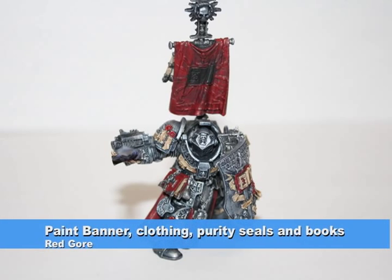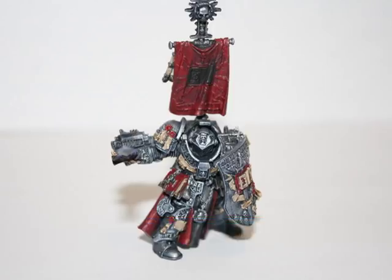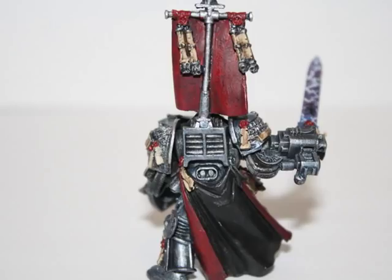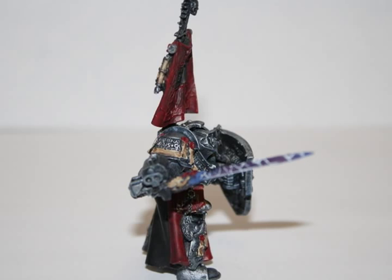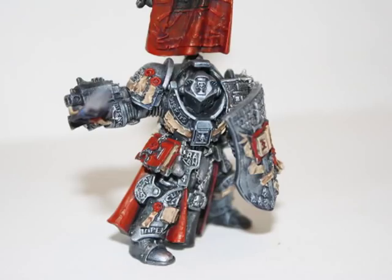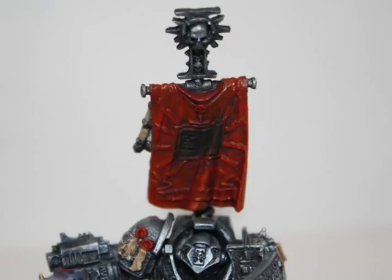I painted all the red parts of the model — including the banner, clothing, purity seals, and books — with Red Gore paint. I really like to start with a dark red and then highlight with a lighter red. So the next step was to highlight all the red parts using Blood Red paint. I really like the color combination of Red Gore as the base and Blood Red as the highlight.